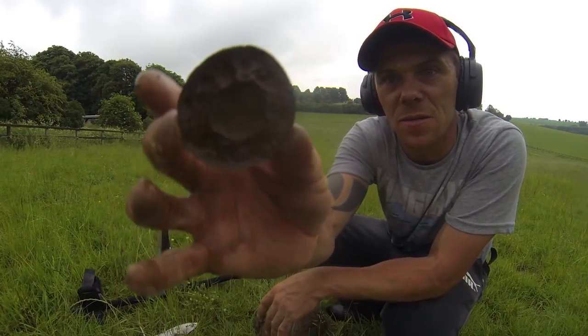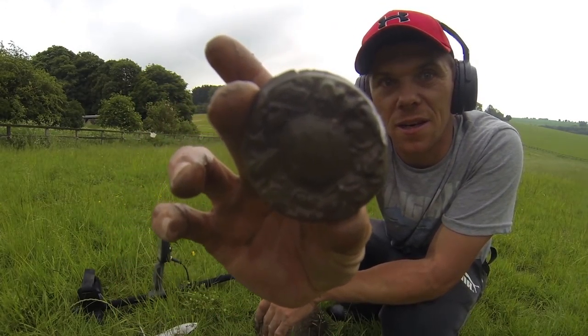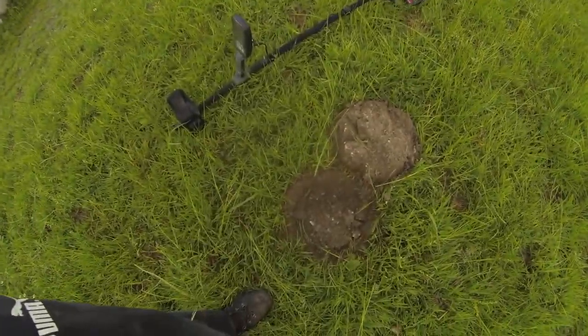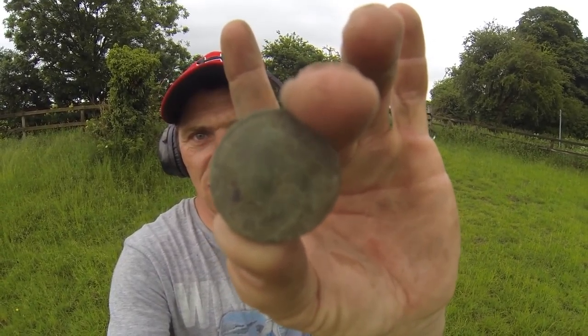I've just had a cracking signal here and I'm just trying to clear it off. Some kind of ornament piece — look at that beauty, some lovely detail on that. If anybody can help me with that, give us a shout. It is a bit hollow so yeah, I'll take that.